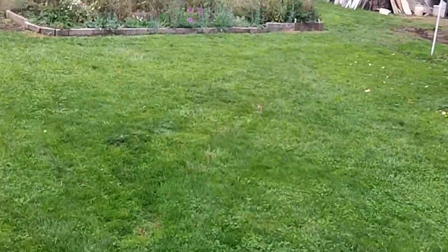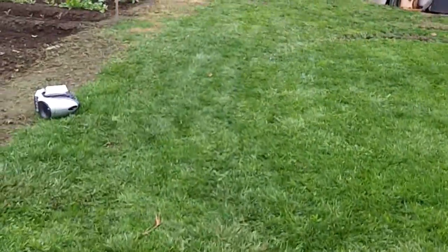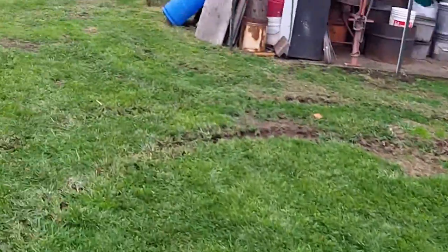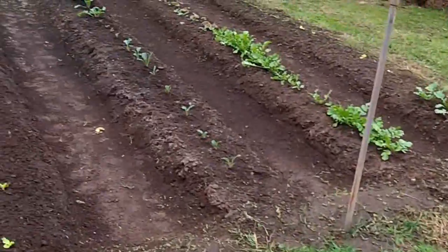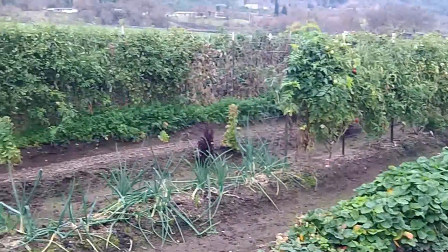The grass is nice and lush and green. I put out some sulfate of ammonia — oh, I don't know, three months ago or something — and it looks like it's paying off big-time. All right, so this is what the garden looks like.